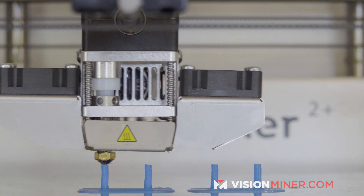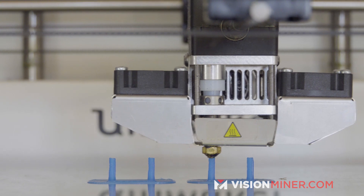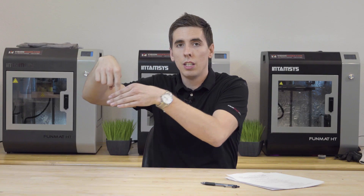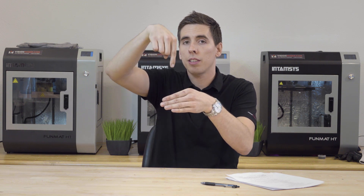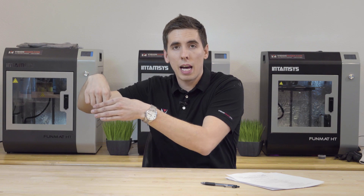First we're going to start with retraction. Retraction is when the filament is going down through the nozzle and then the nozzle is going to move — it's going to stop printing, move over, retract the filament a little bit, then move, and then send the filament back. This makes it so it's not oozing and globbing as it moves across the part.